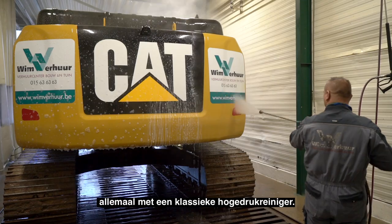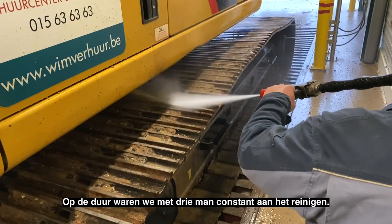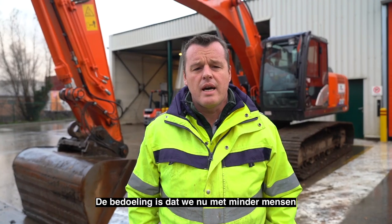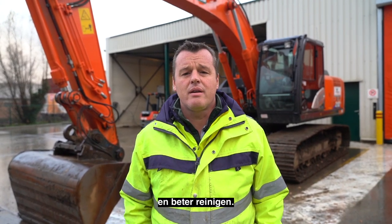Vroeger kousten we de machines allemaal met een klassieke hoge drukreiniger. Dat was vooral heel arbeidsintensief. Op den duur waren we met drie man constant aan het reinigen en dat werkte niet efficiënt. De bedoeling is eigenlijk dat we nu met minder mensen sneller en beter kunnen reinigen.